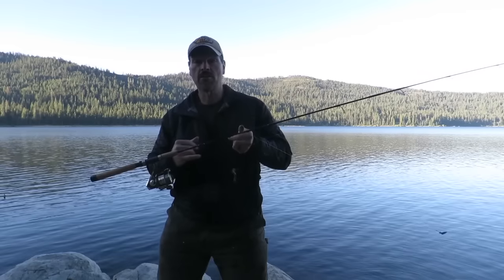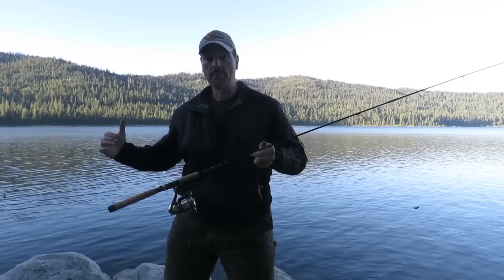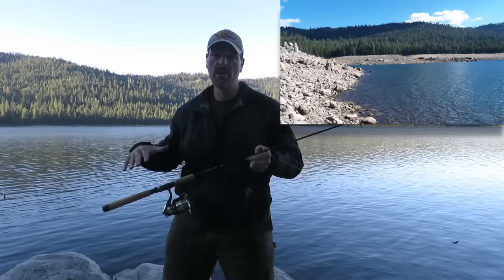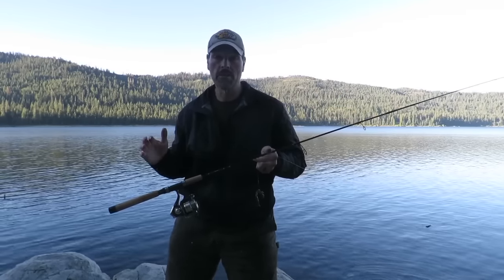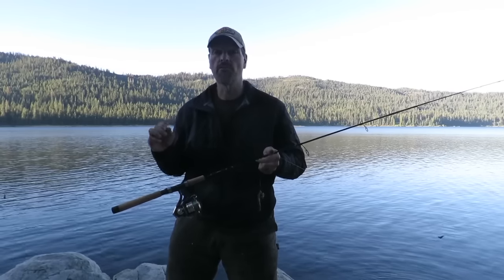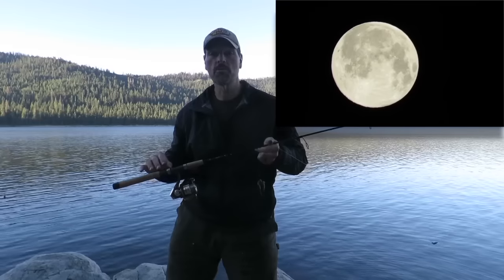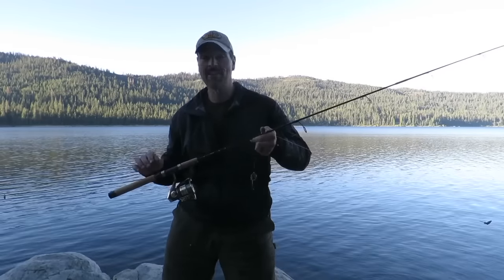I'm baited up and ready. I got a fat night crawler on there, inflated with air. I'm out on a point and behind me there's lots of submerged structure — I've seen it when the lake is down. I've caught several nice browns here, including a couple over five pounds. One of the challenges today is it's a full moon, and trout fishing is never at its best during a full moon. But hopefully we'll do well.